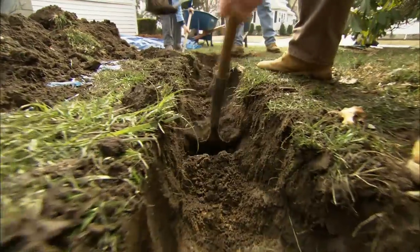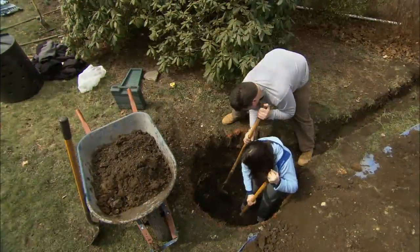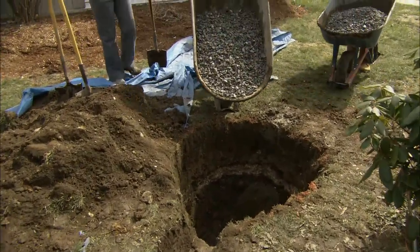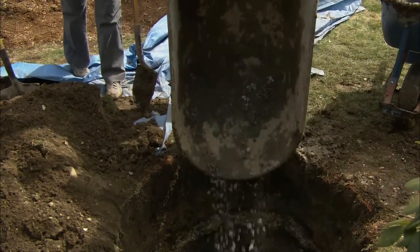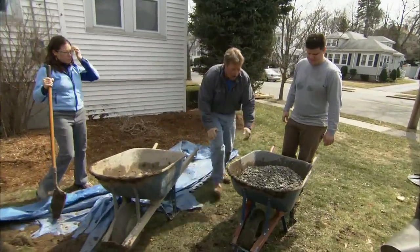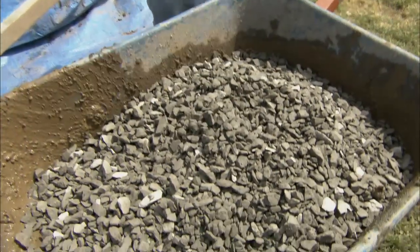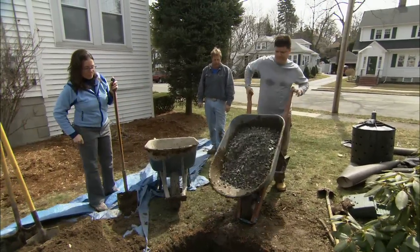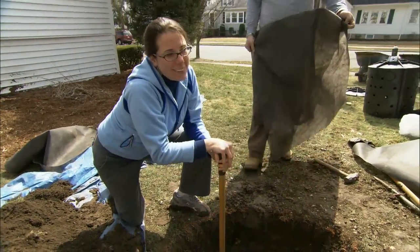The trench only needs to be about eight inches deep. With the hole dug four feet deep, we're going to fill the bottom with crushed stone. The crushed stone is going to allow all the water to come out of the dry well and into the soil around it. The stone acts as a drain for the dry well.